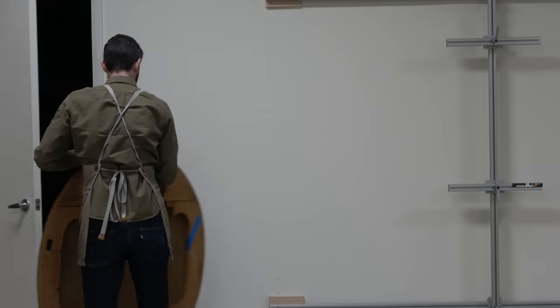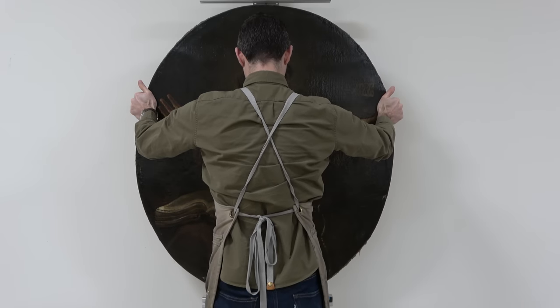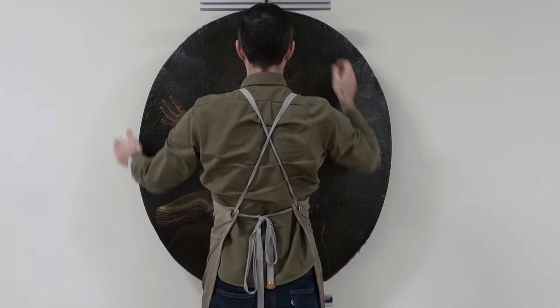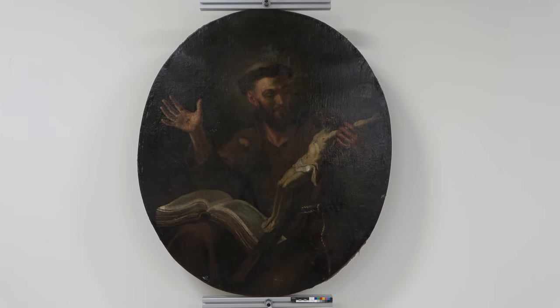Sometimes they're neither here nor there, in that they may look complicated or they may look very simple. But only when we start really examining the piece — and sometimes not even until we are elbows deep in the piece — do we truly know the scope of what we have to deal with.